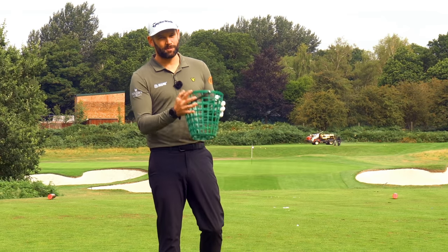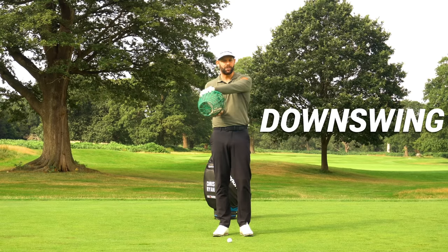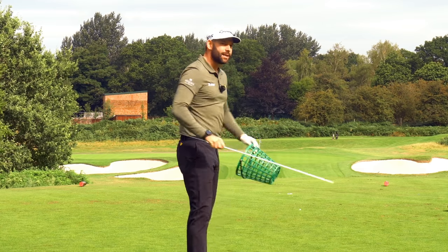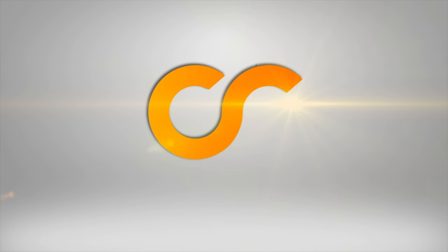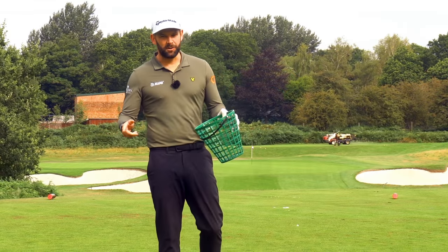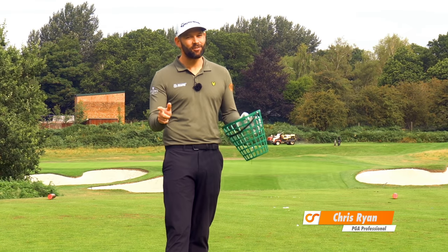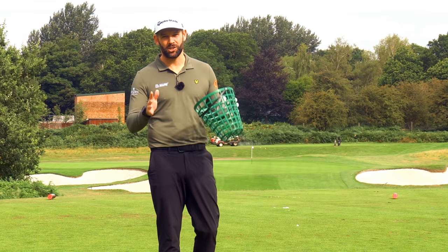In this video we're going to use this basket like a steering wheel. In the downswing and through impact we have to turn it back to the left. If you can use a steering wheel, I think you can play some better golf and you can make your whole golf swing feel much easier.